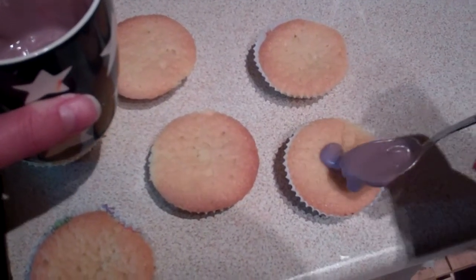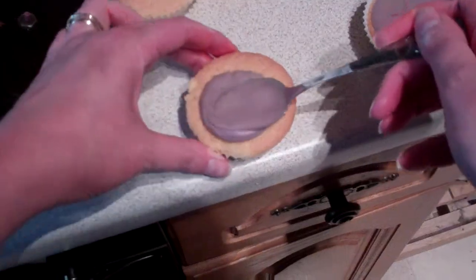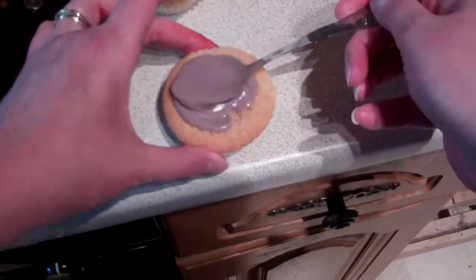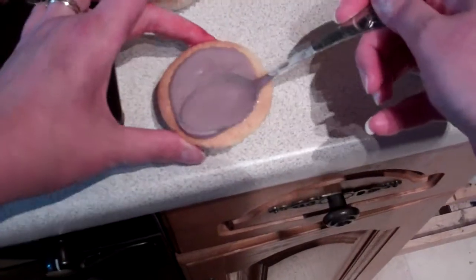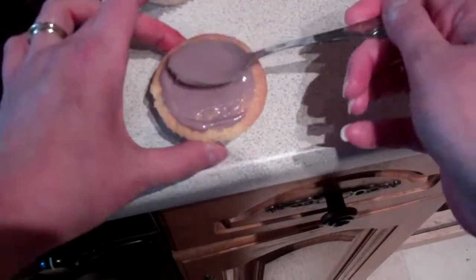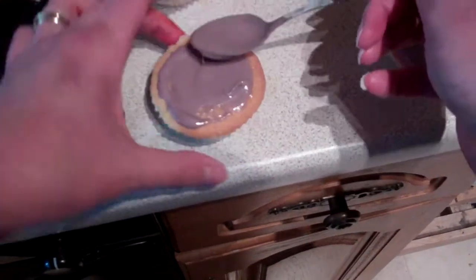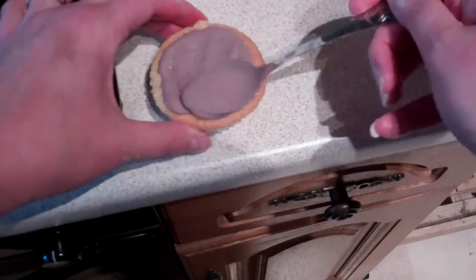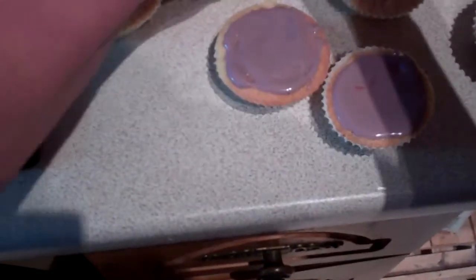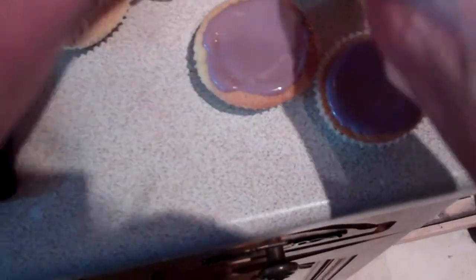Drizzle it gently over the top — we don't want too much. Down, and then you just move it round like that. Get all the top covered gently. A little bit of pressure but not too much, just so it spreads. You don't have to be too pretty about it — it's Halloween after all.